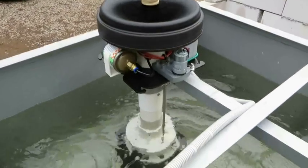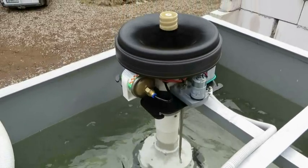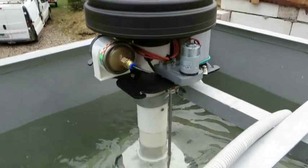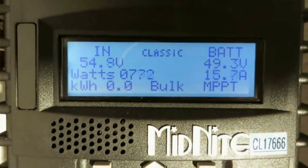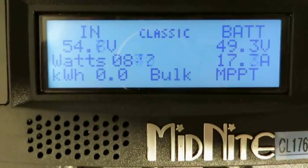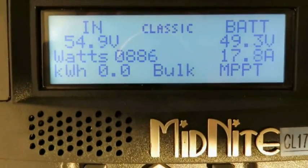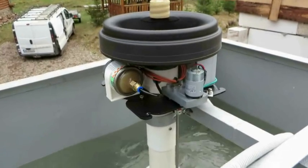Now the turbine is speeding up very fast, and very soon we'll reach the maximum capacity. You can see there how it works. Speed is very high already, and we got around 1200 watts.